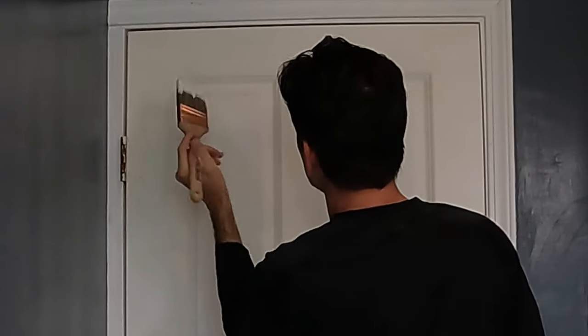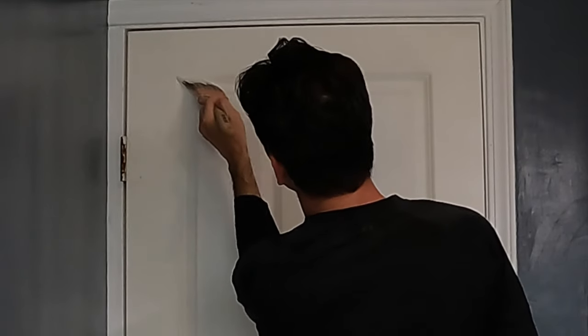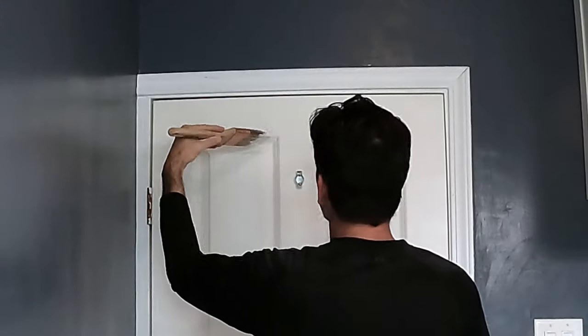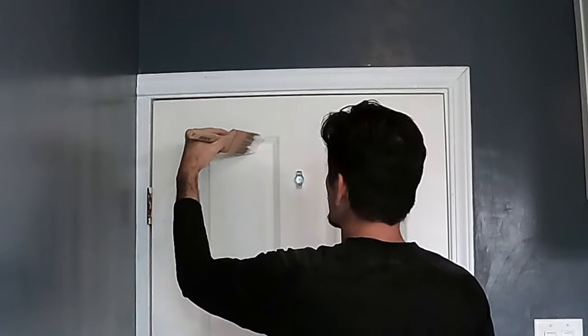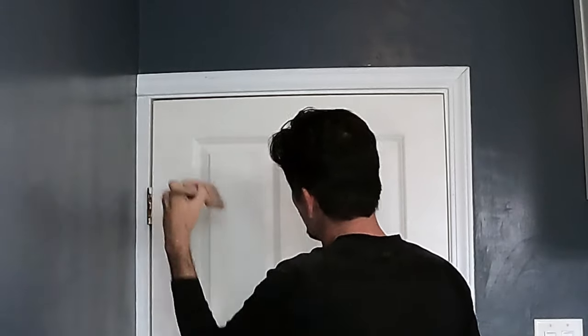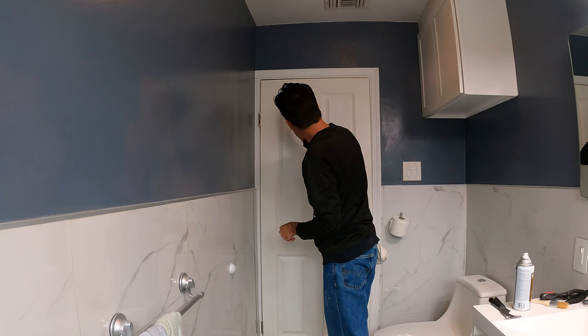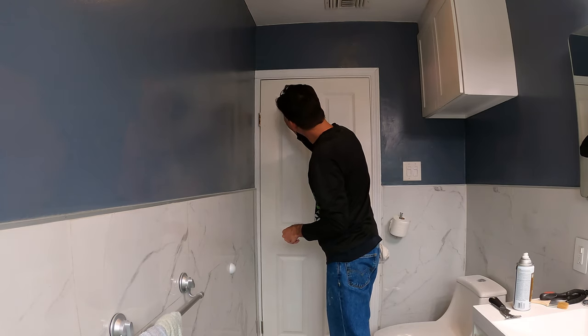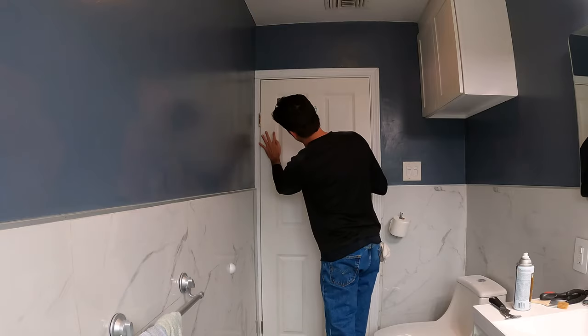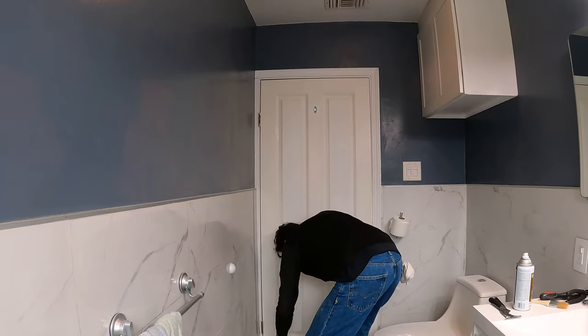I'm going to cut along the top line. Go down, across, very lightly. Let's go ahead and take this down. So we're basically cutting in this edge here. We're really trying not to get any paint over the side.